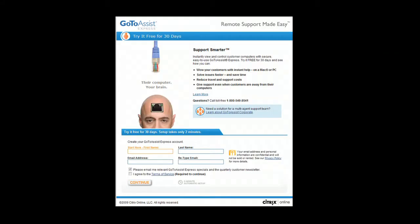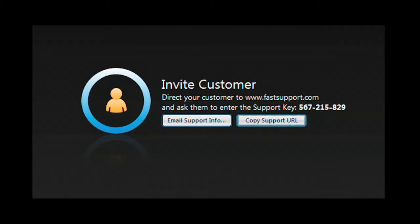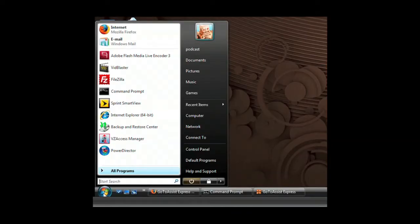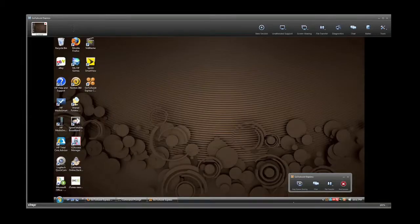It can be easier with GoToAssist Express, an easy and secure remote support solution purpose-built for individuals, small businesses, and professionals who need to support clients. With the click of your mouse, start a support session. Your client simply enters the code you give them on the FastSupport.com website. With their permission, you have the same access to their computer that you have to your own — you can examine programs, check and modify control panel settings. GoToAssist Express gives you full access to their desktop.